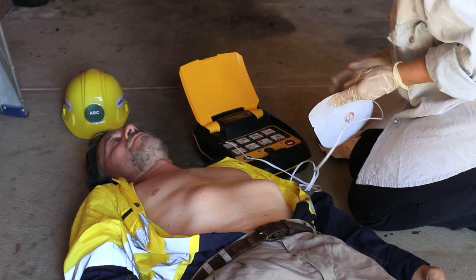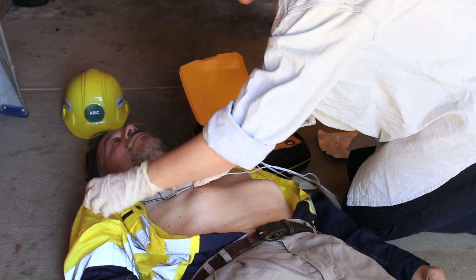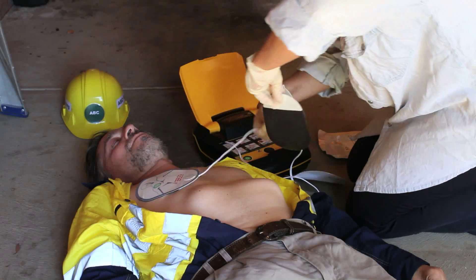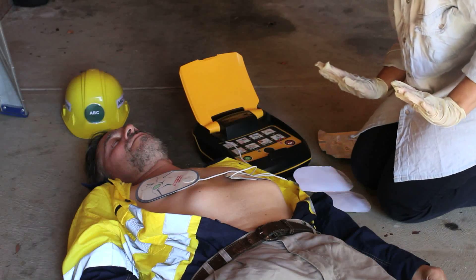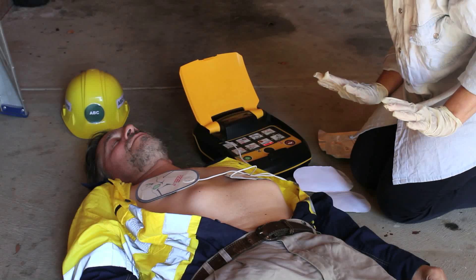Remove clothes from the patient's chest. Place pad exactly as shown in the picture. Press pads firmly to patient's bare chest. Analyzing heart rhythm — do not touch the patient.